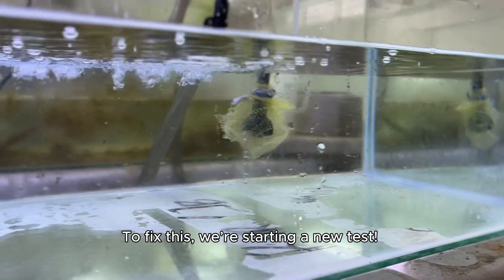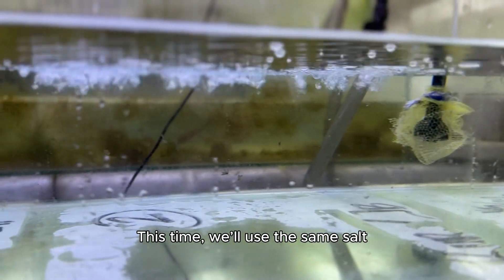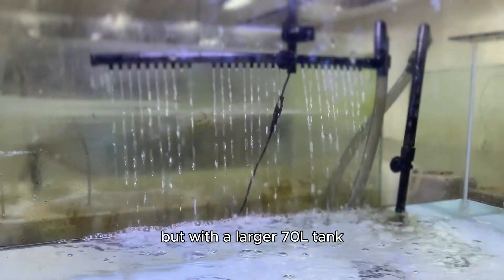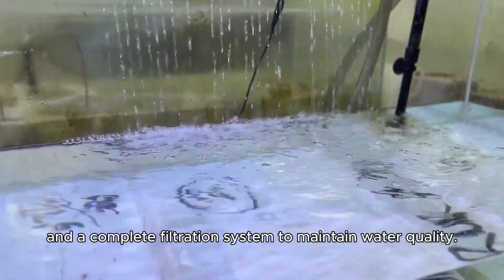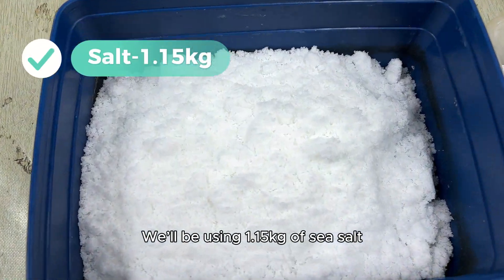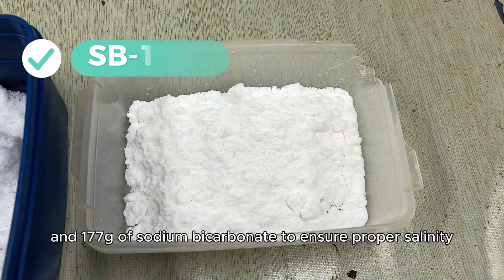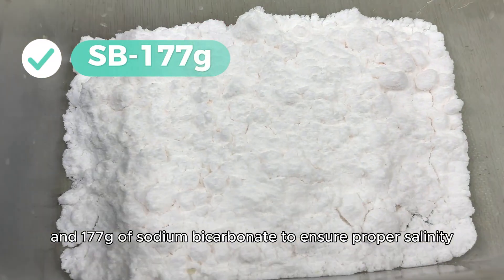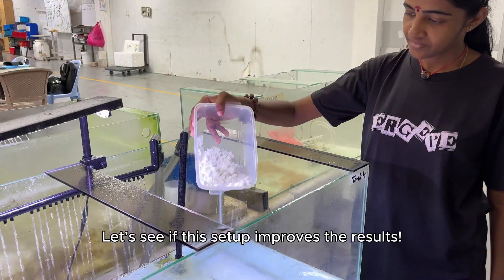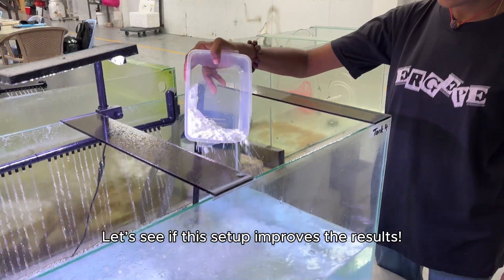To fix this, we're starting a new test. This time, we'll use the same salt but with a larger 7-liter tank and a complete filtration system to maintain water quality. We'll be using 1.15 kilograms of sea salt and 177 grams of sodium bicarbonate to ensure proper salinity and alkalinity levels. Let's see if this setup improves the results.